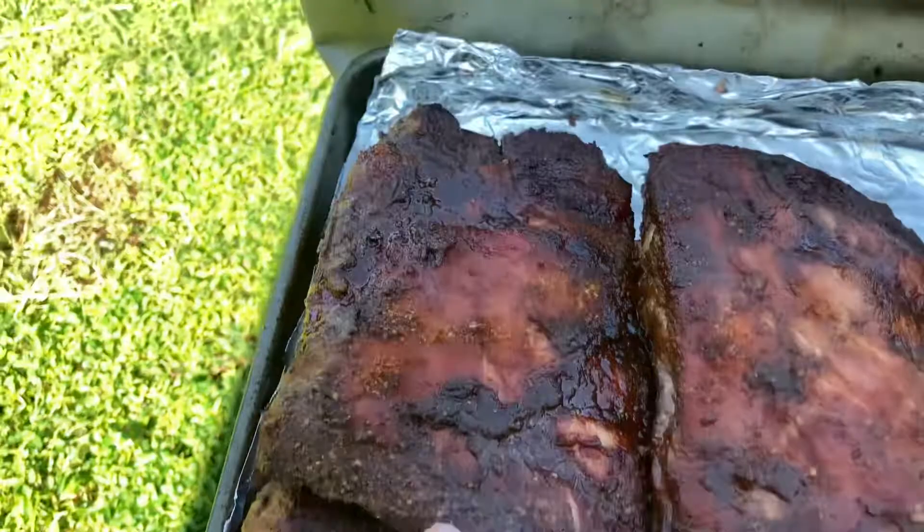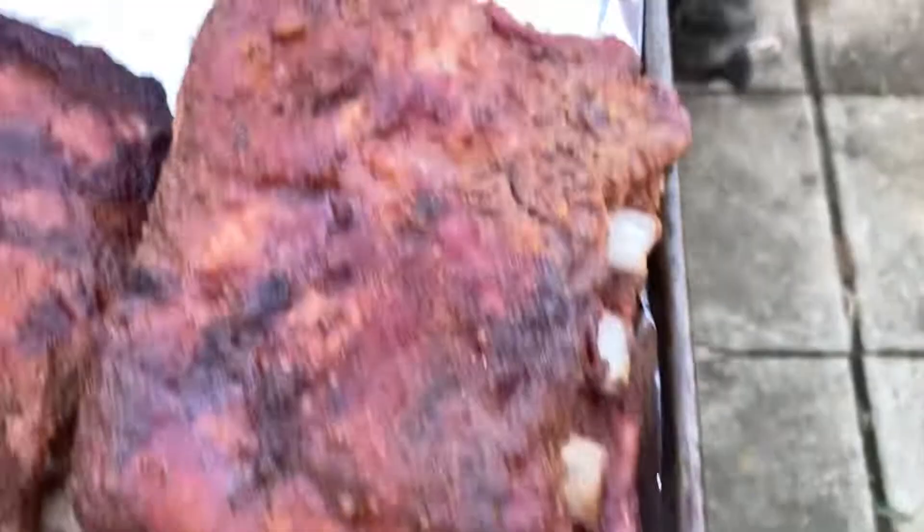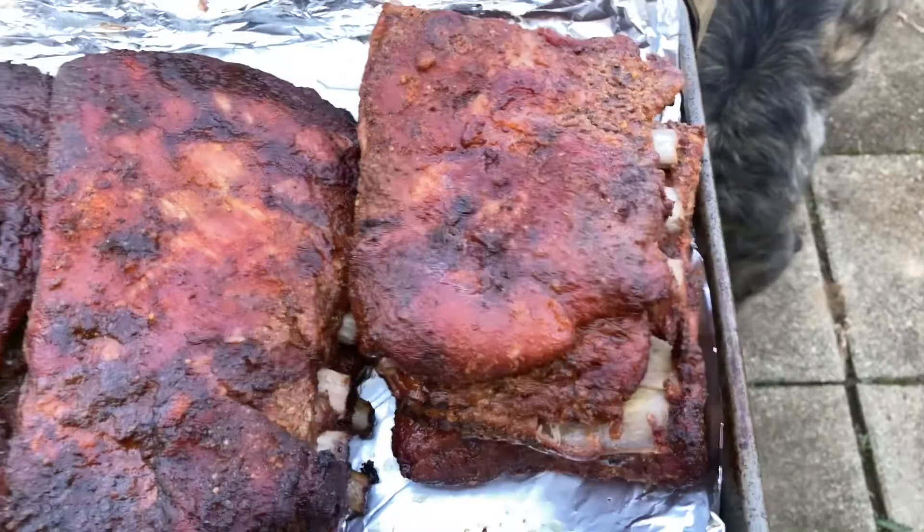Two hours have passed. These are the ribs unwrapped, these were wrapped in butcher paper, and these were wrapped in foil. You can tell a big difference — the unwrapped one is getting much darker, the butcher paper is a medium with a little more bone sticking out, and the foil-wrapped ones are basically braising so a lot of the color came off and there's a lot more bone showing. Going to slap a little sauce on them and let them go for the last hour.